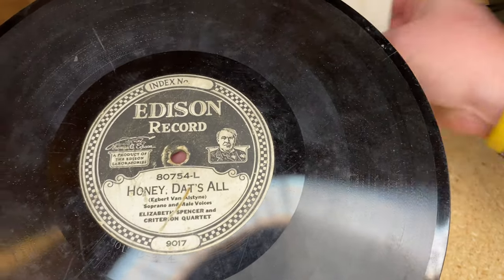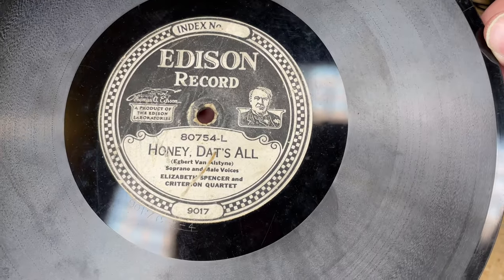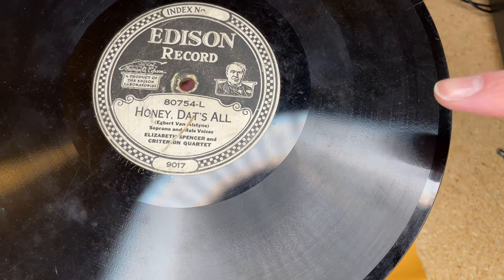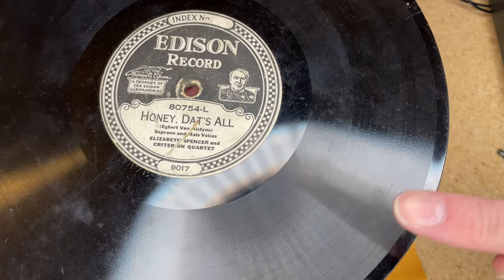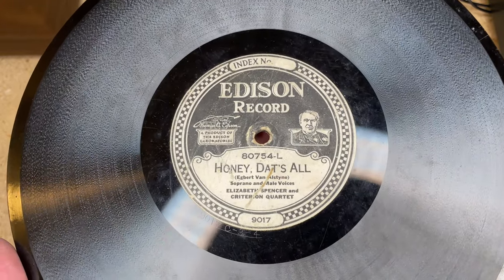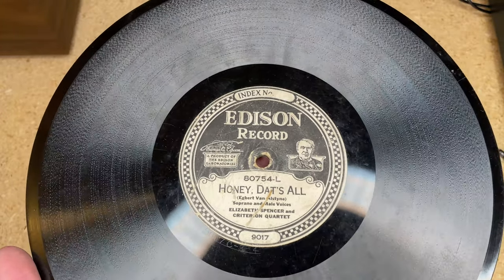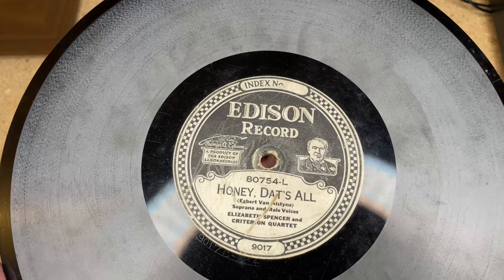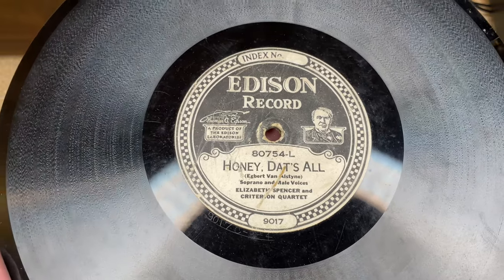These records are vertically cut, meaning the groove depth changes and the needle goes up and down — not left to right. It's called a hill-and-dale groove. Because the groove can be narrower, you can fit more information onto a record. A 10-inch 78 holds about three to three-and-a-half minutes of music, but you can get a full extra minute out of a diamond disc on average.